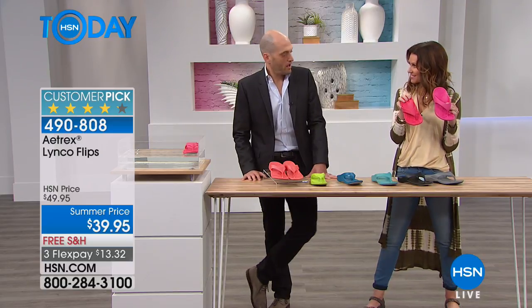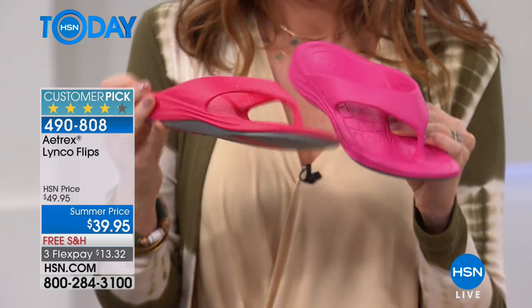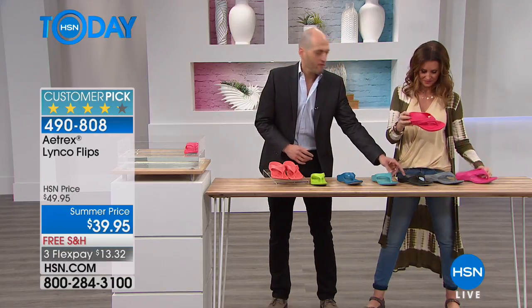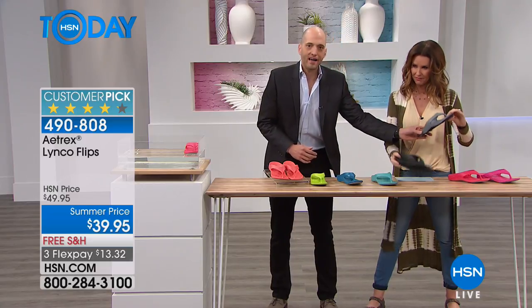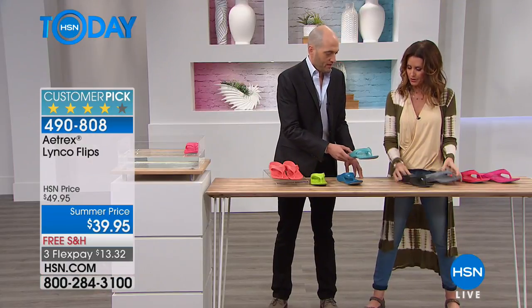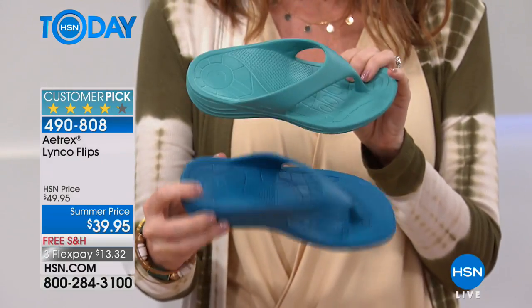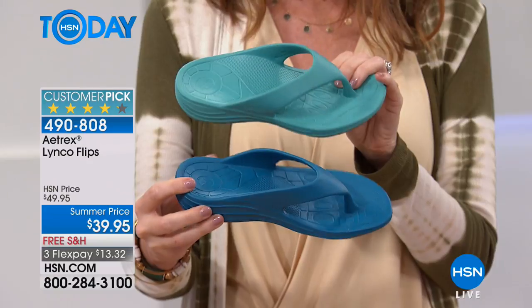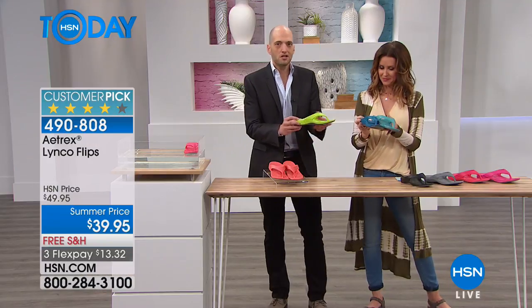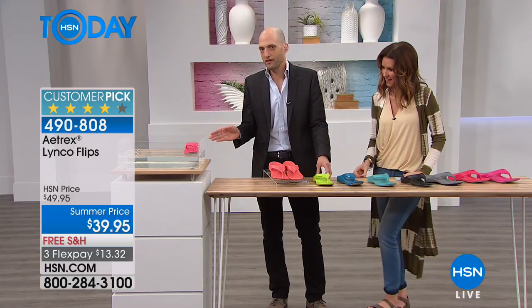So this is magenta, we have watermelon which is such a cute color, we have gray, we have black, and then we have aqua. Let's show both blues together — aqua and blue right there. Aqua, blue, real fun bright colors. We have the lime as well, which is super cute, and then we have the coral, and of course floating in the tank again we have the watermelon.